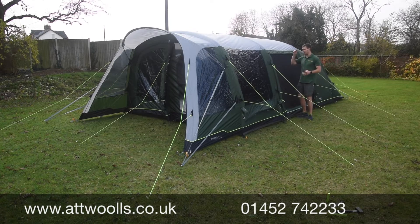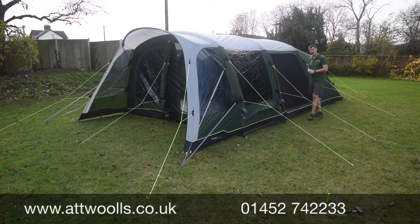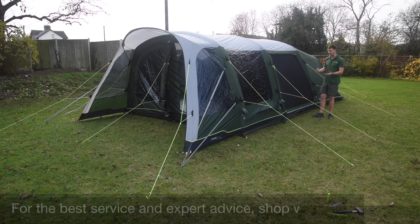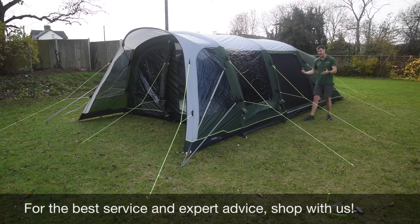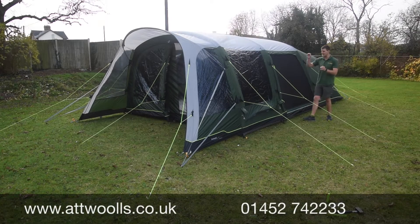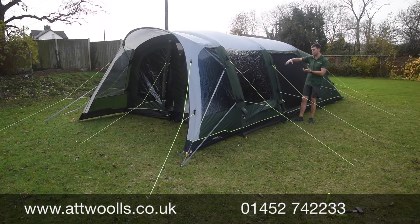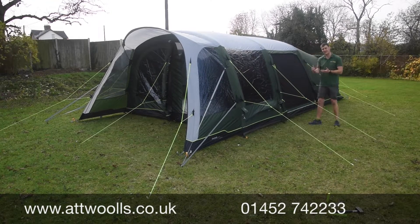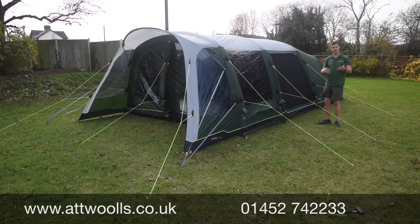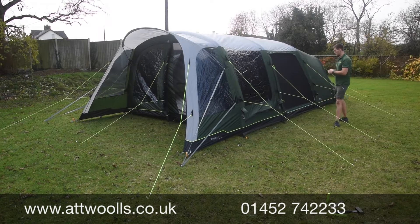The tent uses Outwell's embossed 4000mm high-strata headfabric — very waterproof, running about 70 denier for good strength. You've got luminous guy lines for high visibility so hopefully no trip hazards, and really beautiful big crystal-clear windows with a slight tint to obscure shapes inside, giving privacy without blocking your view. Toggle-up curtains sit behind for full privacy as needed.